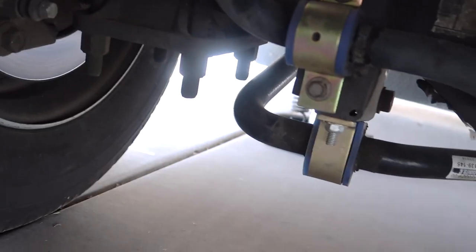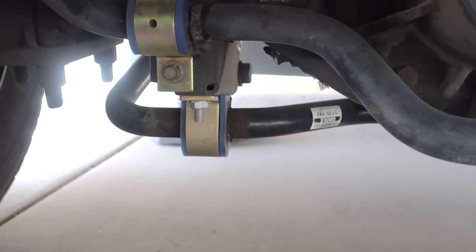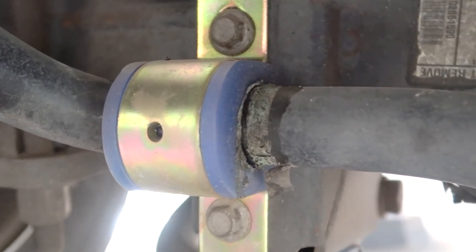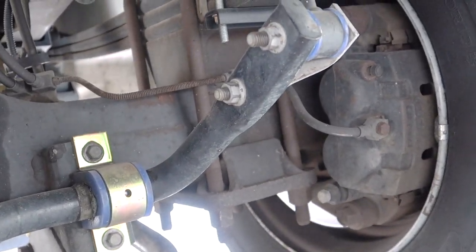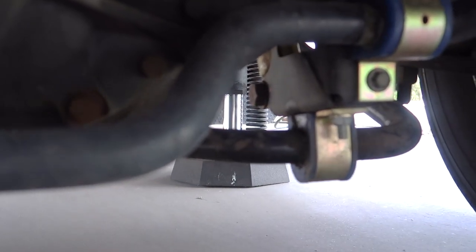Going down to the factory front stabilizer bar — this was already a decent size, so I didn't bother changing that out, but I did change out all of the bushings. Just like the front, I went to poly bushings all the way around for longevity. They're just better — they last longer, don't make any noise, and I don't have to worry about dry rot and that sort of thing. So we should have a pretty good rig for years to come.